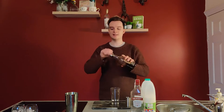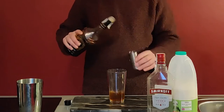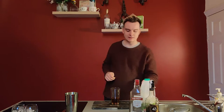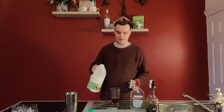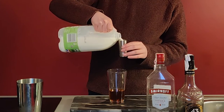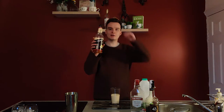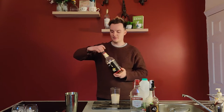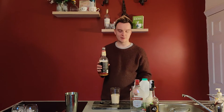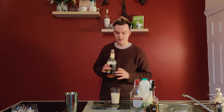Then we'll get our coffee liqueur — any Kahlua or Tia Maria is great. I was just in Spain so I got some Liquor 43. Same again, 25ml of that. Then you want to get a 50ml measure of milk or half and half, so you're doing exactly half and half between your alcohol and your mixer. I'm going to use some vanilla syrup — this is completely optional, just if you want it a little sweeter with a little bit of flavouring. I had some vanilla syrup lying around from when I made Porn Star Martinis, so I'm going to add some in.